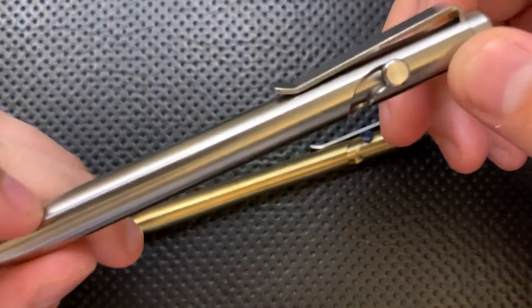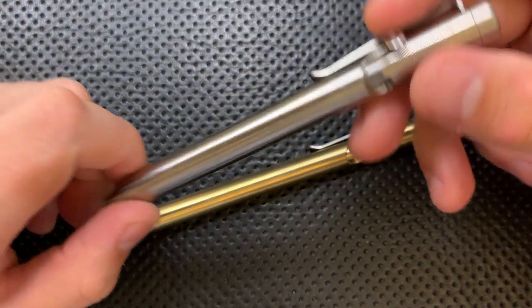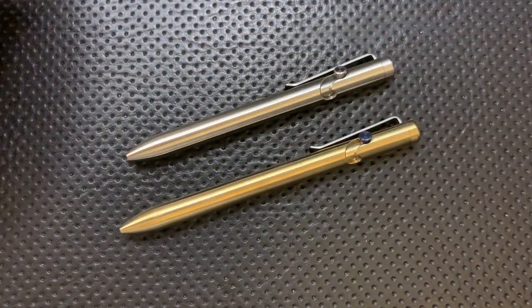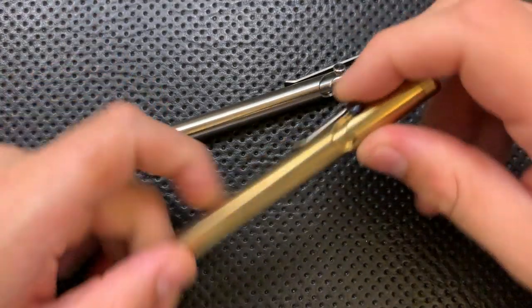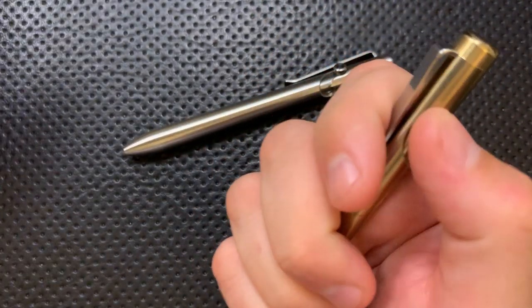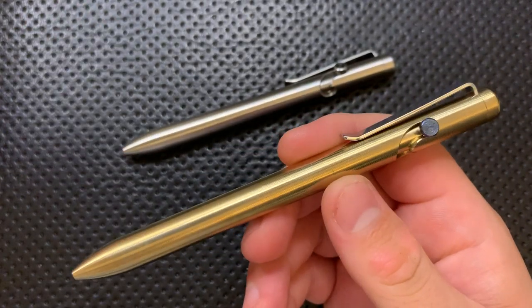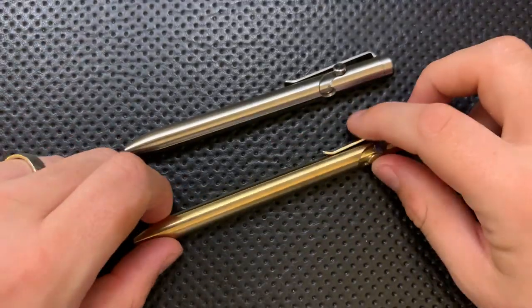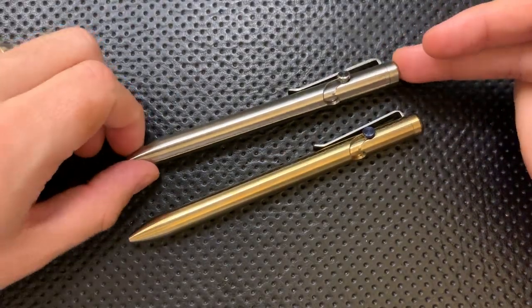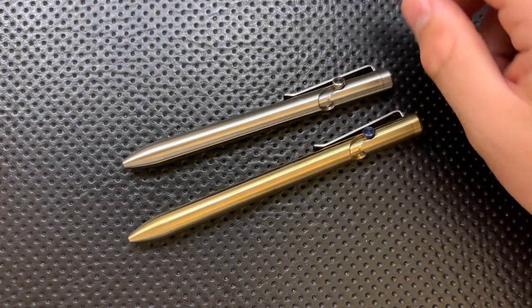These guys are sequels. The last generation of bolt action pens from Tactile Turn were called the Slider and the Glider. Originally, the mechanism had sort of a C-shape to it — you can watch my full review of that one. Honestly, the mechanism just didn't work all that well. It was one of the least compelling bolt action pens out there, even though I've liked Tactile Turn stuff a lot in the past. He's gone ahead and made a new version: a new bolt action pen, just referred to this time as the Bolt Action and the Bolt Action Short. So let's jump into the good, the great, the bad, the ugly on these very interesting little pens.